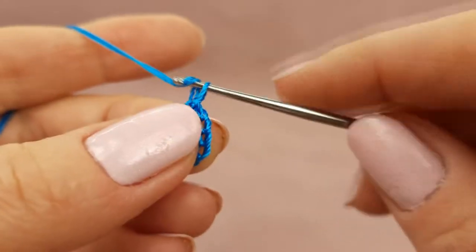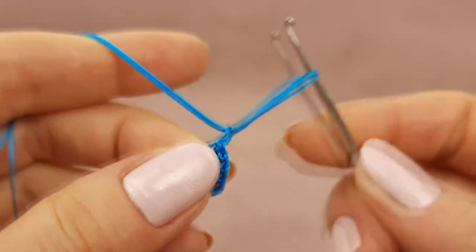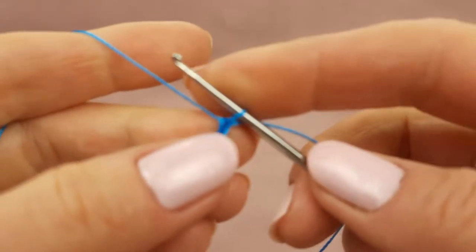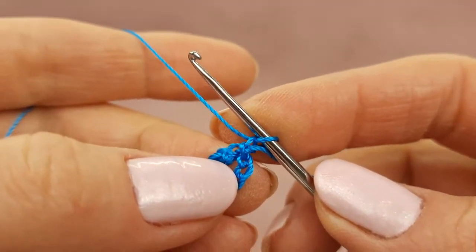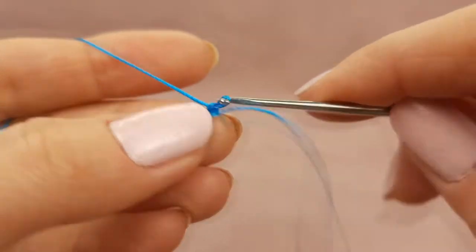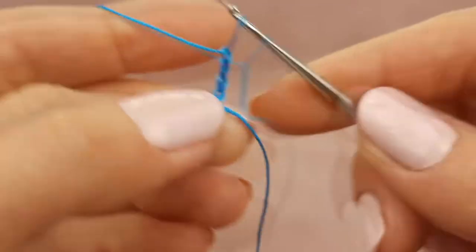Next, two threads on your hook, yarn over and draw through the working loop. Leave the tail at the right side and make this working loop smaller. So we have like one chain loop. Next I will make four more — in total five chain loops.